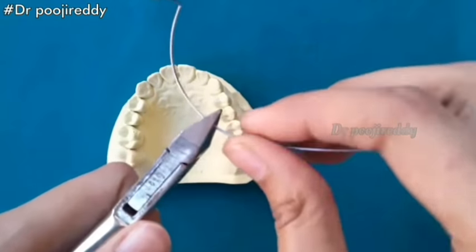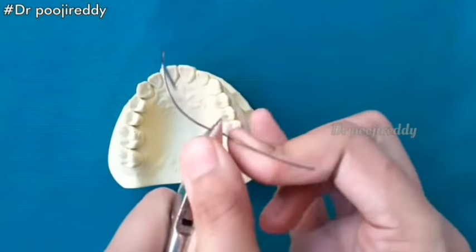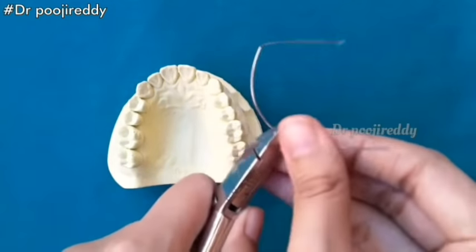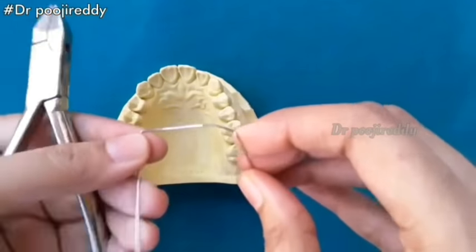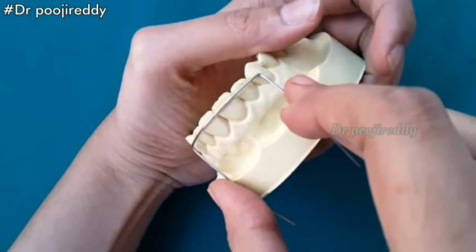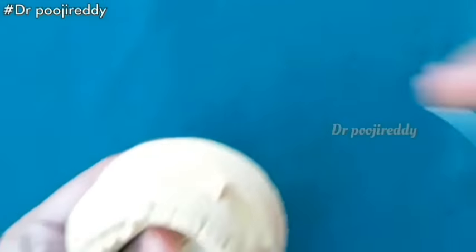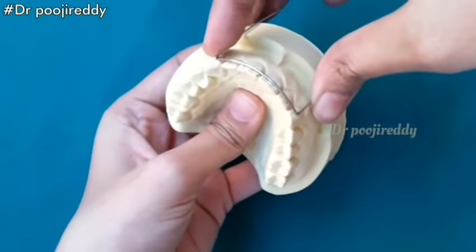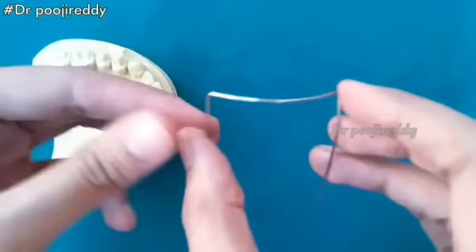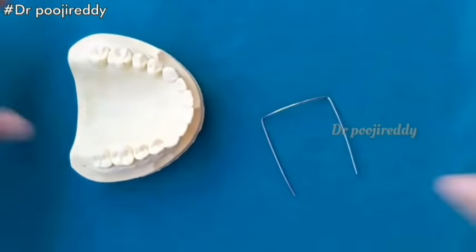After confirming by placing it into the cast, start the other side of the labial bow — start the loop of the other side. Now give a 90-degree bend the same as I showed for the right side. Note the plane of the arch before bending. Check whether the bow is contacting the most prominent part of the labial surface of the anterior teeth or not. After confirming, proceed to the next step.